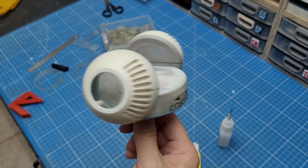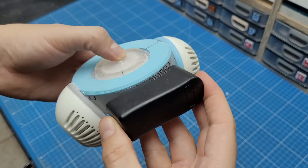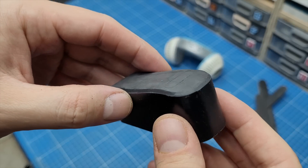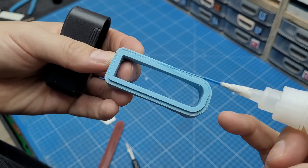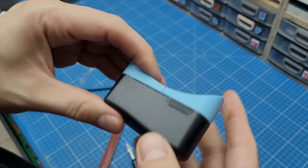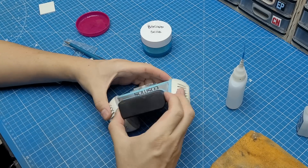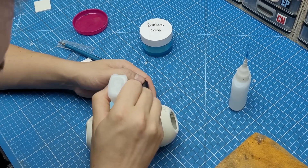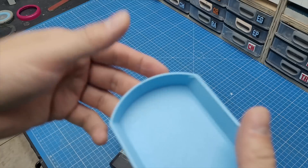With both sockets nice and secure, it was time to start adding some details to the front and back of the waist piece. The first thing I did was some sanding and chamfering of the edges. Then I 3D modeled and printed this piece which fits perfectly to the back of it and has the radius of the centerpiece of the waist. It was glued using CA glue and of course tons of baking soda.